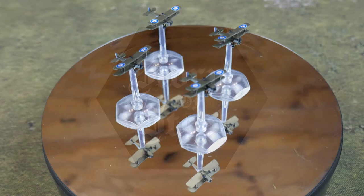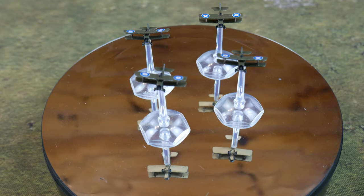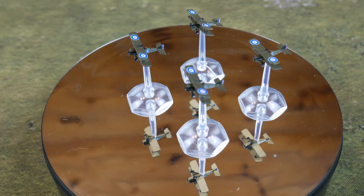Hello Steelers and welcome to this painting video where I'll be showing you how I go about painting these 1/300 scale 3D printed First World War aircraft. These were printed for me by a friend and I used them in Algernon Pulls It Off, of which you can see some more videos on the rest of this channel. These are SE-5As but the technique is going to work for any Royal Flying Corps or Royal Air Force aircraft of the First World War, as they were all usually painted in one or two colours called PC-10 and PC-12.